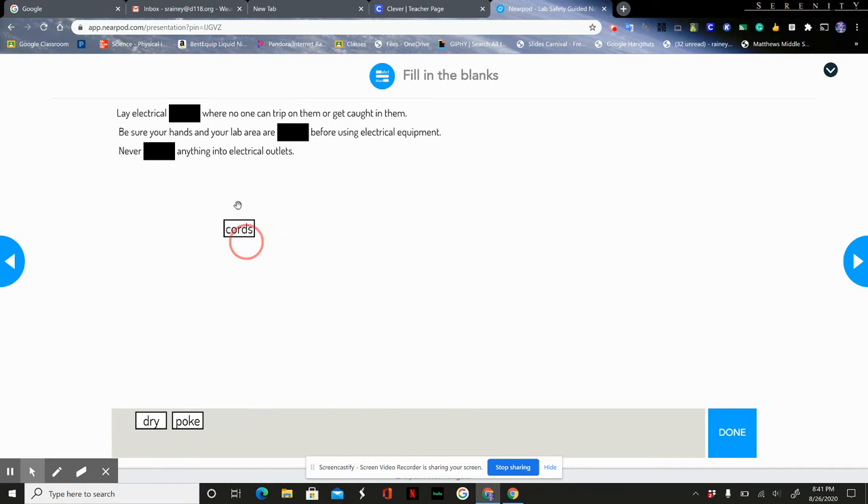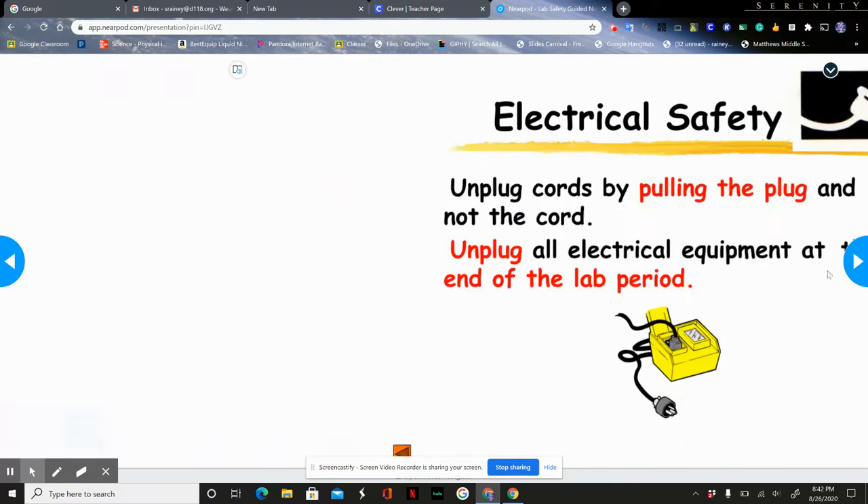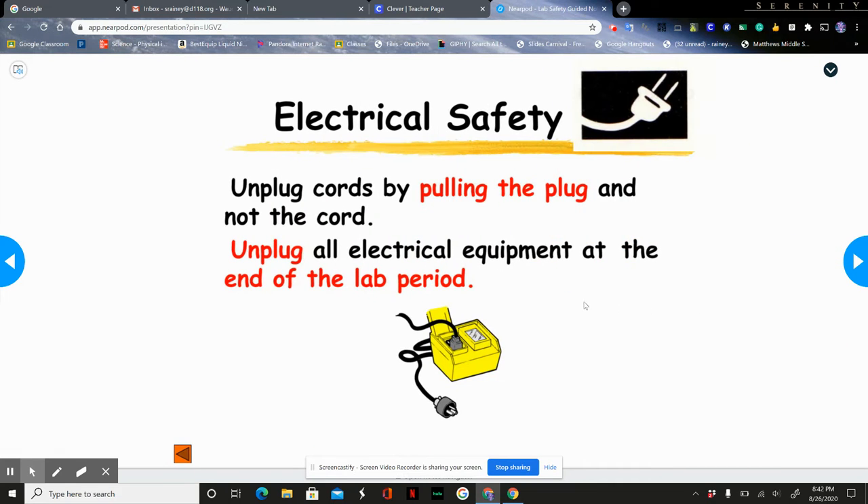Follow the instructions of your teacher when disposing of any chemicals, and wash your hands after handling any chemicals. Always make sure that cords are laid where no one can trip on them. Make sure your hands are dry whenever you're using electrical equipment, and never poke anything into an electrical outlet. When unplugging cords, pull by the plug, not the cord, and always unplug at the end of the last period unless told otherwise.